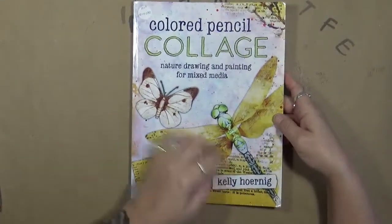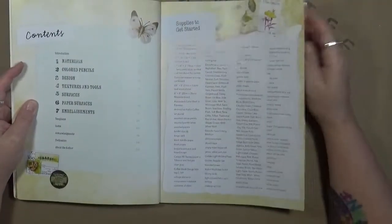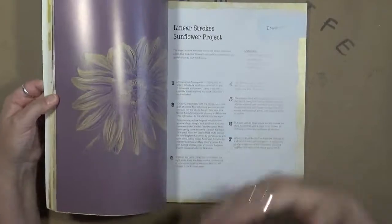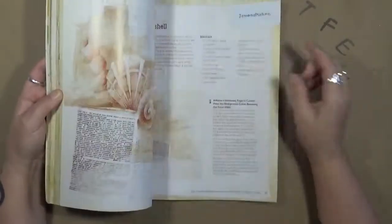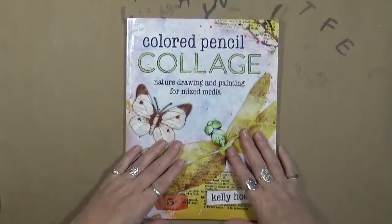It's called Colored Pencil Collage by Kelly Hornig. She talks about the materials, the colored pencils, designs, textures and tools, surfaces, paper surfaces, and embellishments. She talks about how to use colored pencils in your art journaling — the different strokes, the different colors you can put together, the blending, using them on stencils, all kinds of things. So I am really, really excited to sit down and start working in this book and seeing how I can incorporate my colored pencils into my mixed media. Kim, this one is fantastic. Thank you so very much. I definitely will get use out of that.